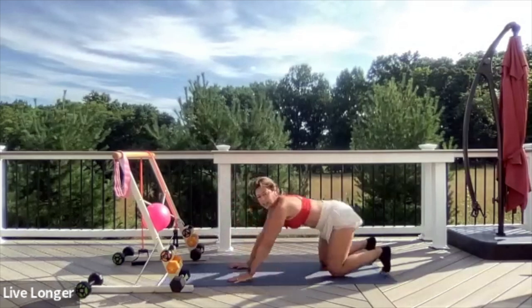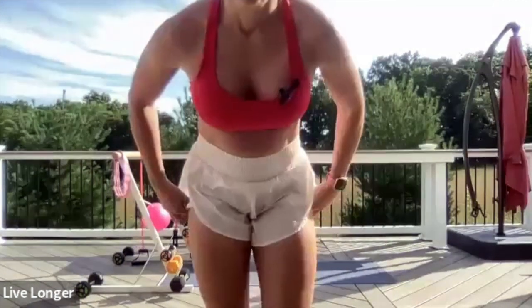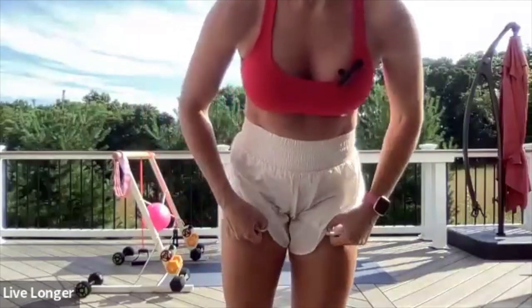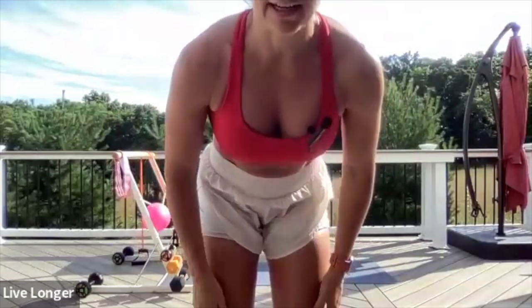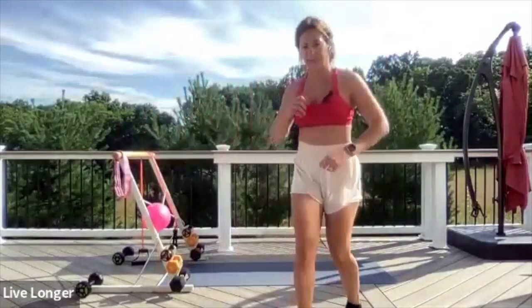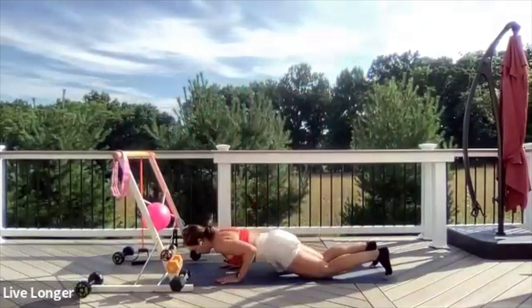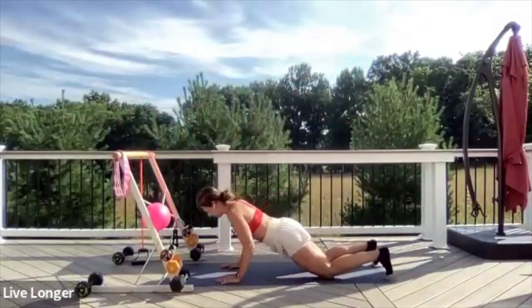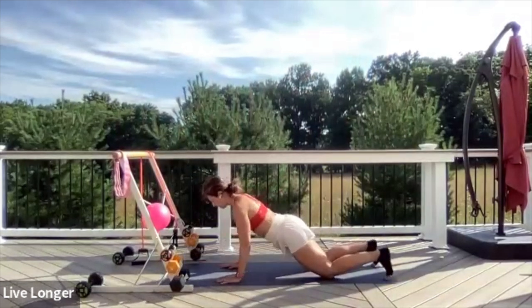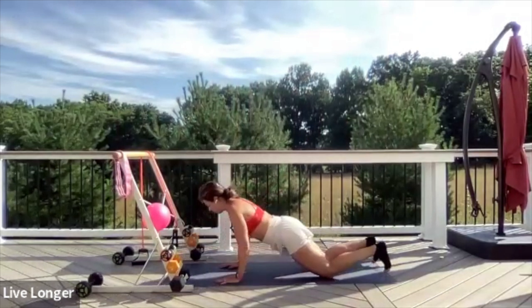Exhale to press. Let me watch you guys a little bit closer. Really nice work. We're almost done — ten seconds. Inhale to lower, exhale to press. Five, four, three, two, and one.